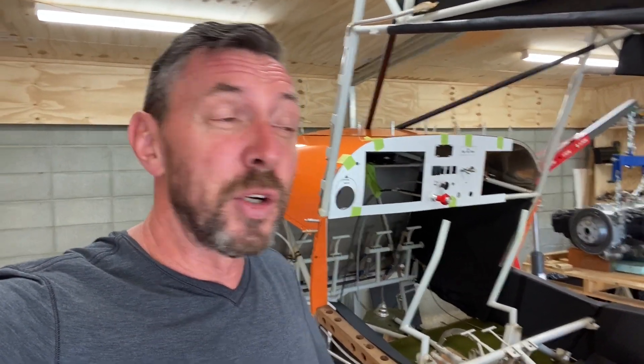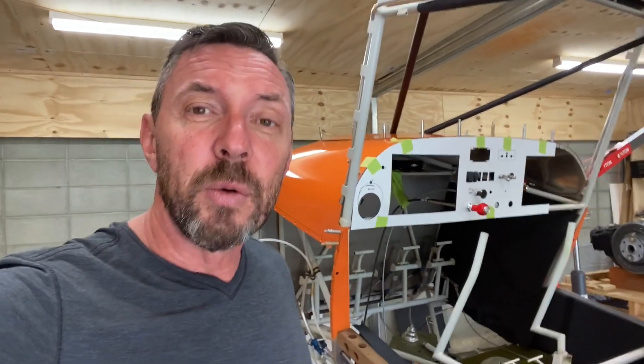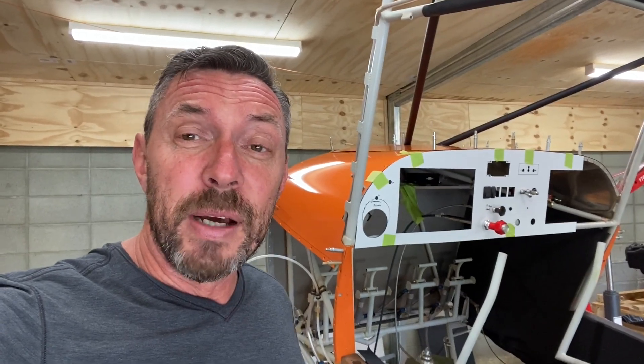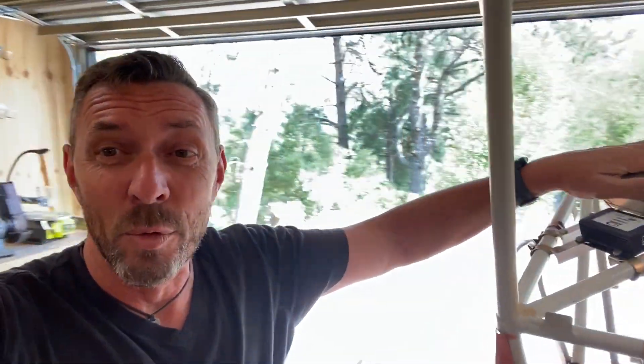A couple of weeks ago I decided to start work on the avionics rack. I ended up using angled aluminium — it's very lightweight and very strong. There are a number of ways it could be done; aluminium sheet or carbon fibre sheet would work equally well, but I went with angled aluminium. I got some very lightweight aluminium from a local supplier, cut it to length, drilled it, and bolted it with AN3 bolts and Adele clamps to the 4130 steel tubing. It's worked very well — very solid. I made the rack out of three pieces of angled aluminium, which makes a nice simple rack.